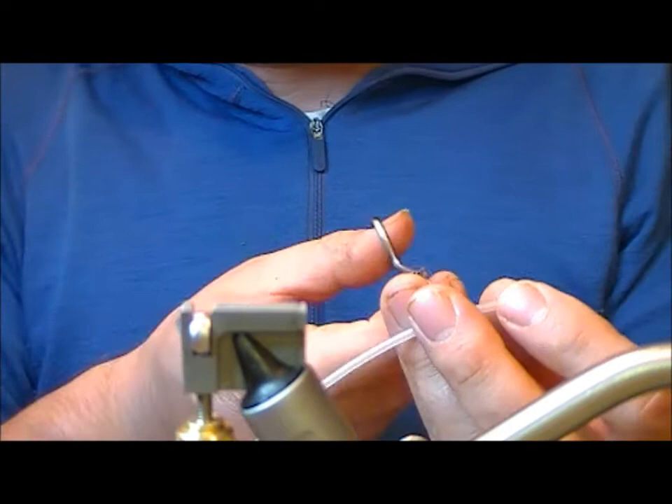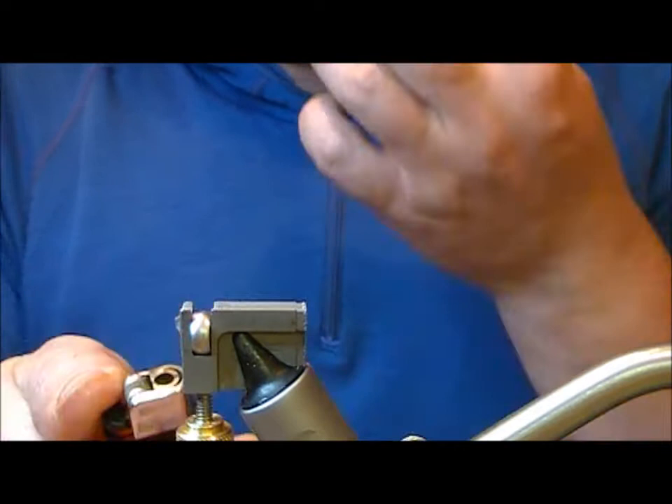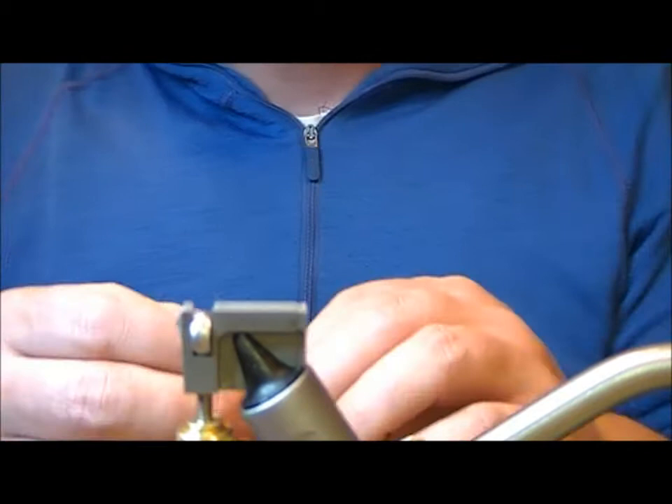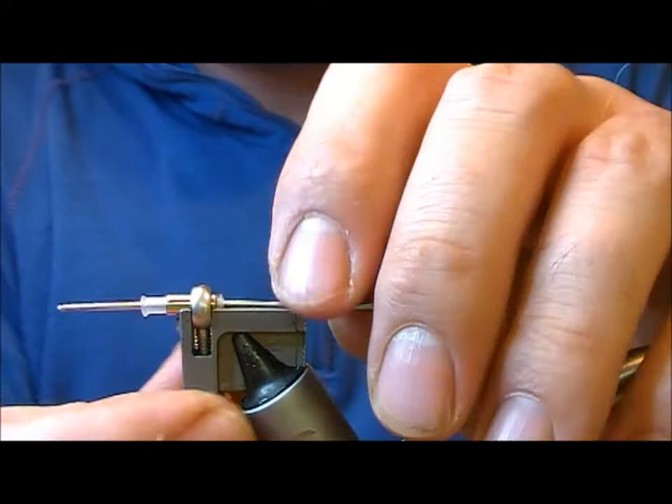Then I'm going to cut off, leaving maybe 5mm or so of tubing out the front, and I'm going to flame that as well. Now I'm going to set a pin up the centre of that and put it into my HMH holder and tighten it down.